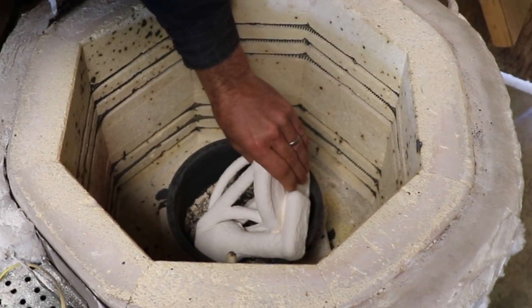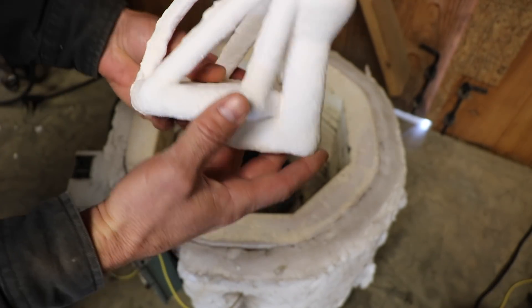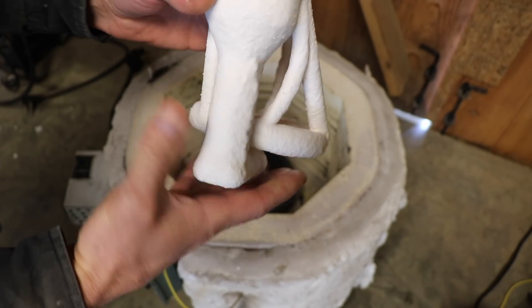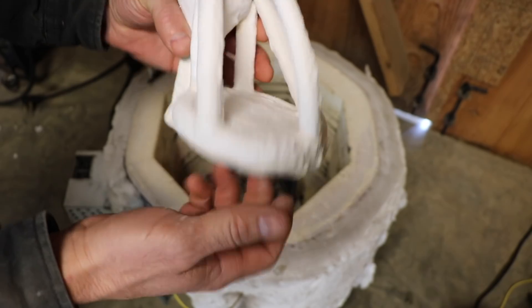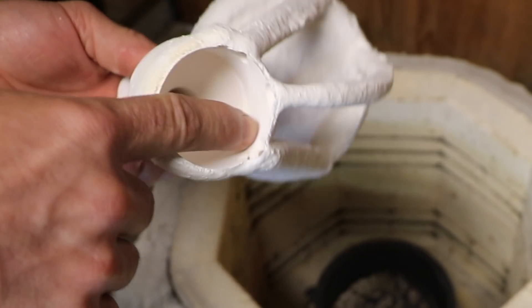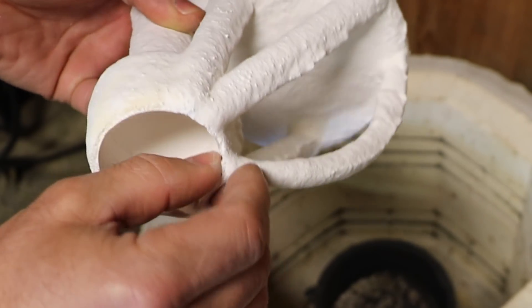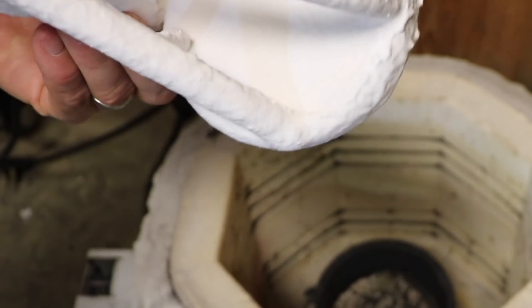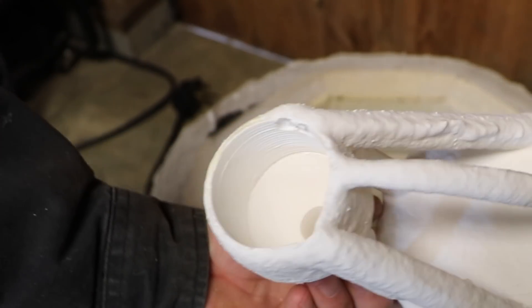I'm really happy with how that looks — I don't see any cracks. And yeah, it's ceramic. See all the vents up here? They look good. What I'm going to do is blow this out with some compressed air. I just want to get all the loose stuff out so when I'm pouring, it doesn't get sucked down into the mold.